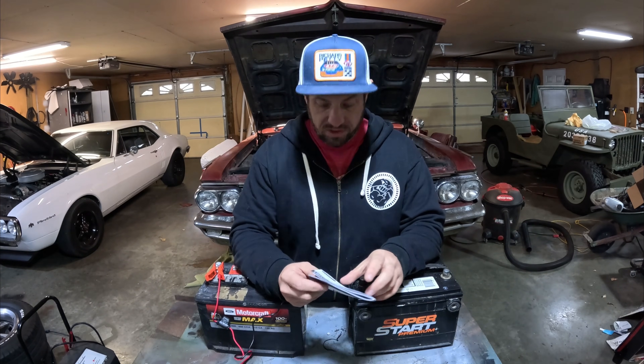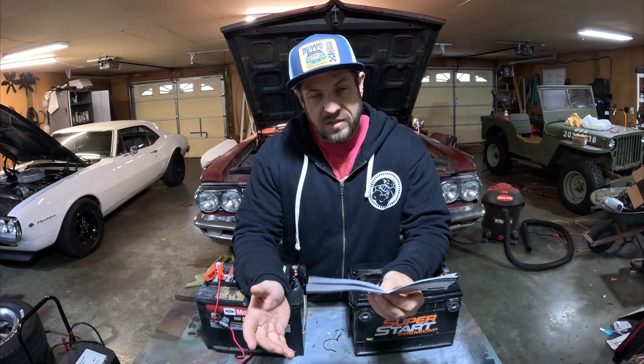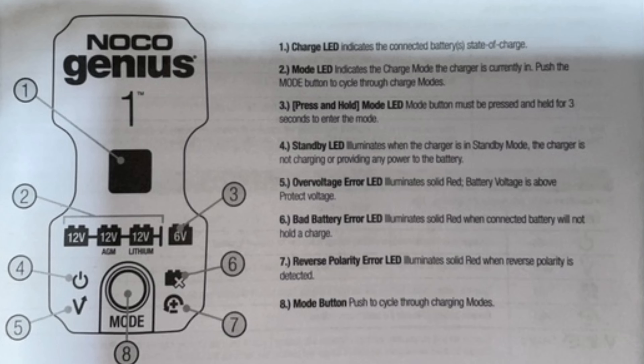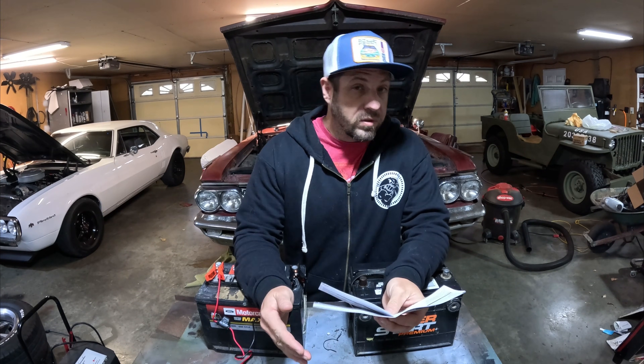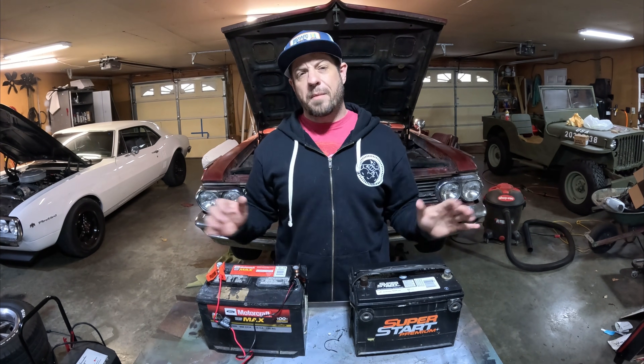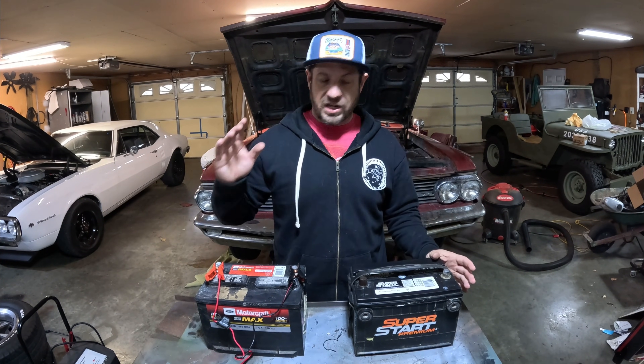So we're connected and charging. I'm going to look through the manual here. As I'm reading through, it has different light pulsations and different colors to tell you what's going on — whether it's charging normally, in maintenance mode, in standby mode, below 1 volt and needing force mode, or if the battery's bad. Because this is going to take a while, I'm not going to make you watch the whole thing. We'll come back and check in a little bit — see what the first battery does, then switch it over to the second battery.